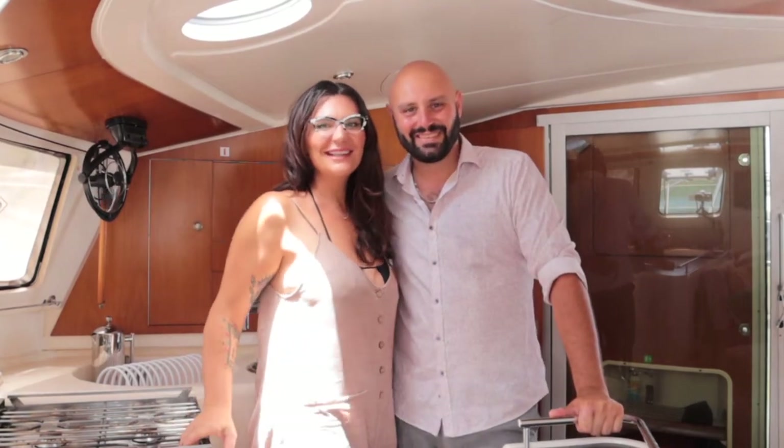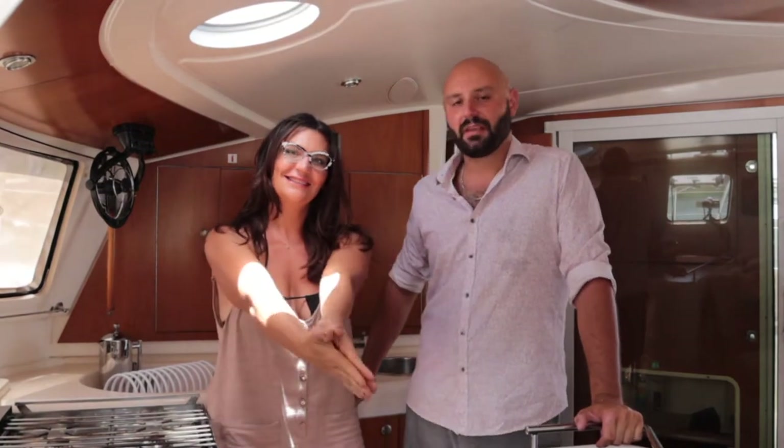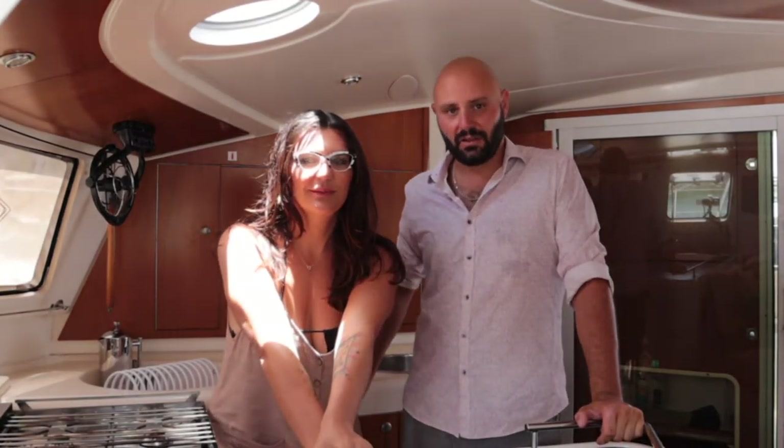Hey everybody! Welcome to Catabarone Cocktails! Today we're going to be making the Lion's Tail Cocktail.